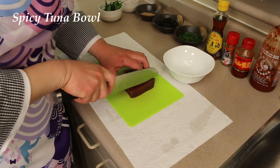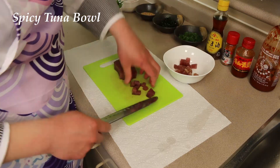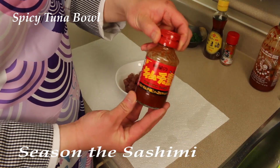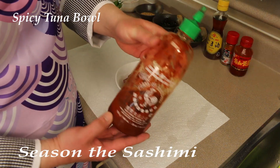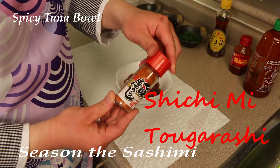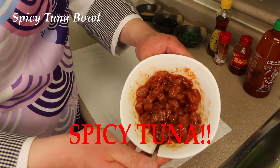Get your tuna sashimi like before. Japanese kimchi sauce. Sriracha. Sesame seed oil — Goma Abura. Shichimi Tougarashi. Just mix! Spicy tuna.